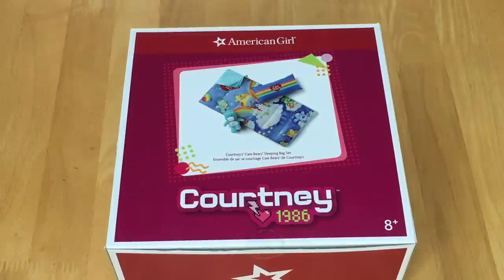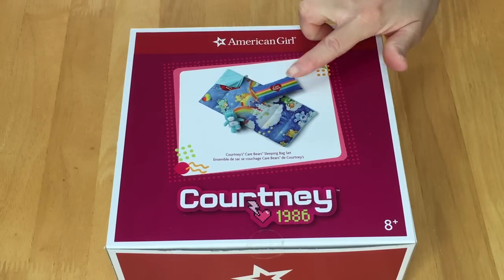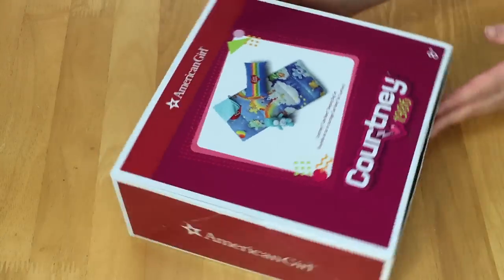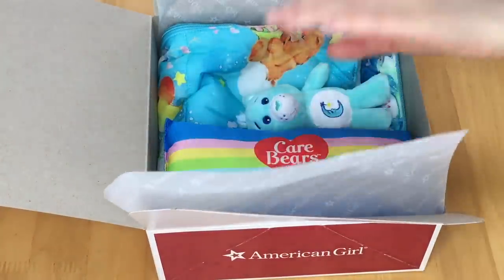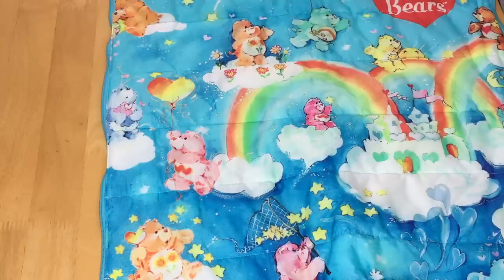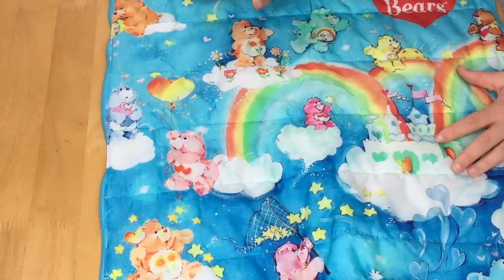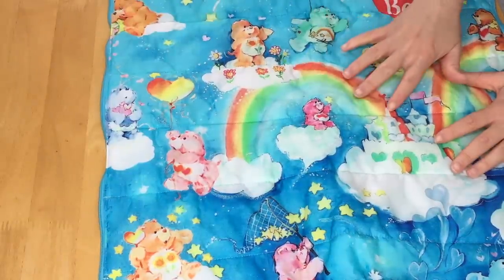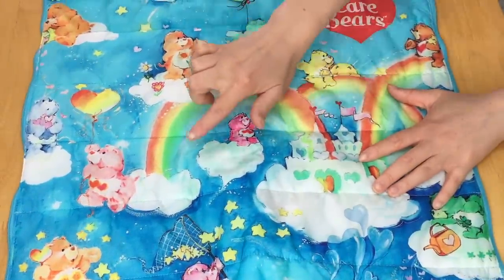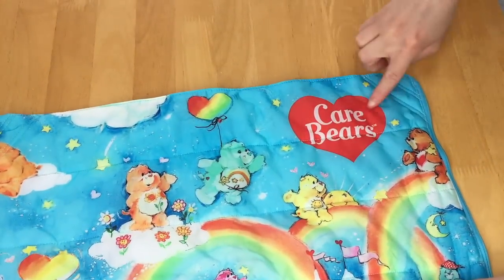This item is not an actual bed set but a sleeping bag set from Courtney's collection — a historical accessory from the year 1986 called Courtney's Care Bear Sleeping Bag Set. The set retails for $36. The first item is the sleeping bag, which features different Care Bears, hearts, stars, flowers, a rainbow across the middle with clouds, and the Care Bear logo styled as a heart at the top.